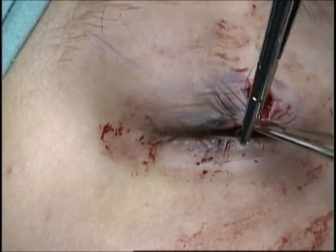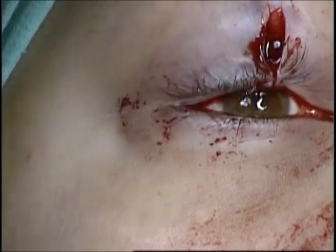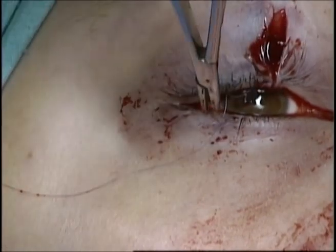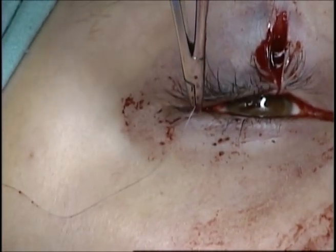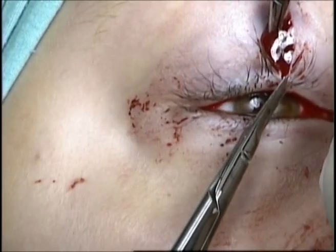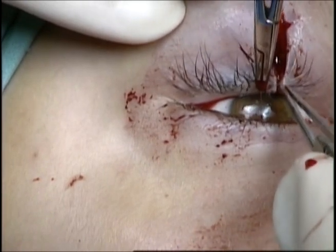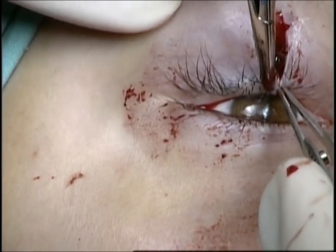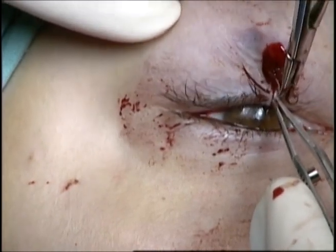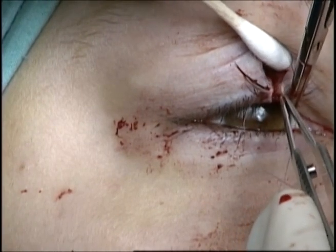An additional suture will then be placed at the lash follicles, also placed in a vertical mattress fashion. I prefer an absorbable suture in this repair. The 7-0 vicryl suture rarely causes any postoperative irritation and it does not need to be removed. The purpose of these sutures is to evert the lid margin to prevent any postoperative notching.